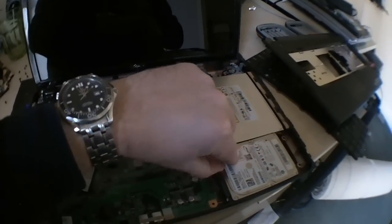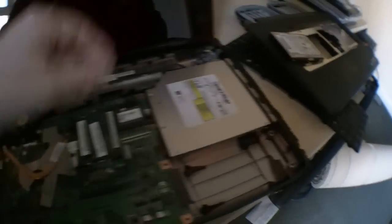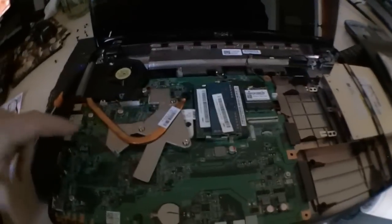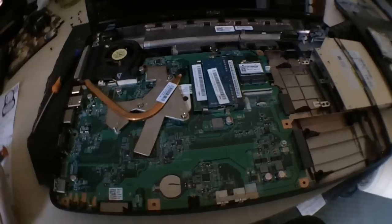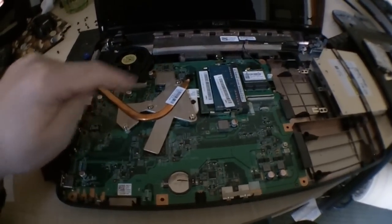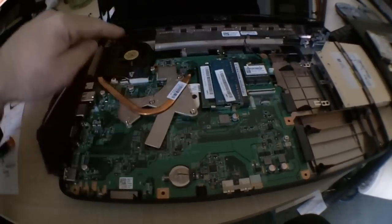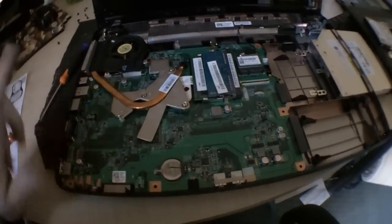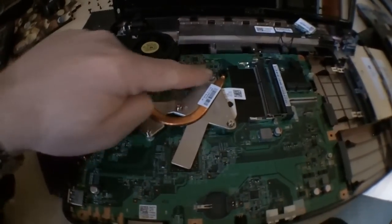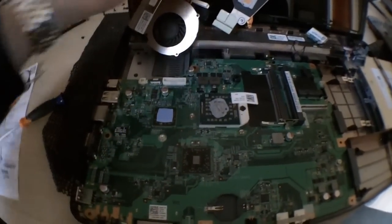Next we remove the hard drive, which just slides out and lifts up. There's a screw to undo the CD drive, which just slides out. We need to get the motherboard out, so we remove everything off it — the RAM, Wi-Fi, battery, heatsink, fan — undo all the cables and pop the motherboard out.